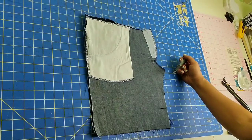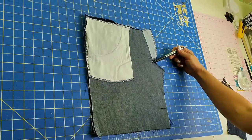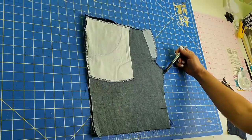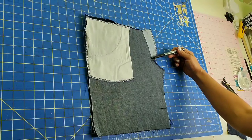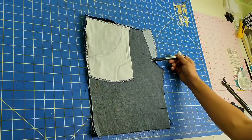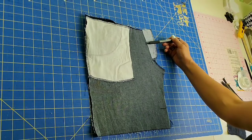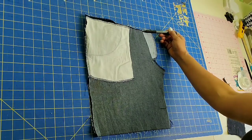Now sew the seam to adhere the two short front pieces together. Begin sewing where you drew your line and sew with a regular seam right up to the point where your fly extension begins. At that point, backstitch two or three stitches to lock your seam, then switch your machine to a basting stitch. Lower your tension and extend your stitch length as long as it will go, then finish the seam following the line you drew with your fabric marker all the way up to the waistline.